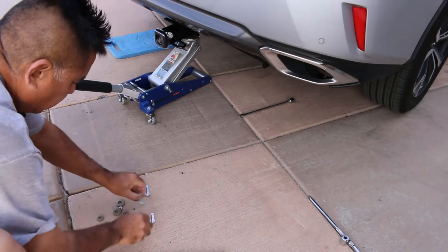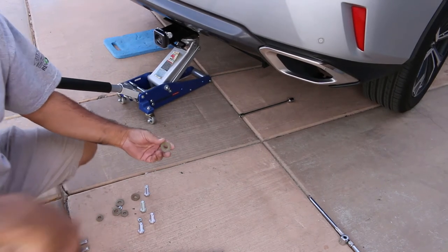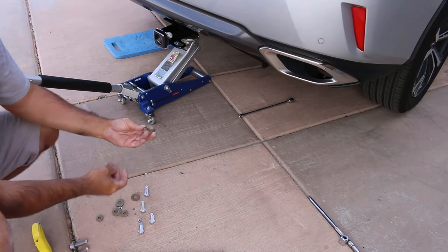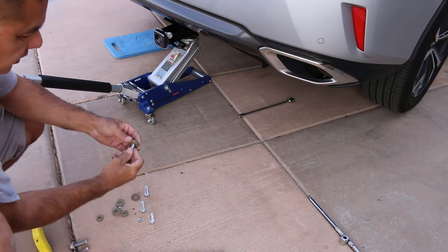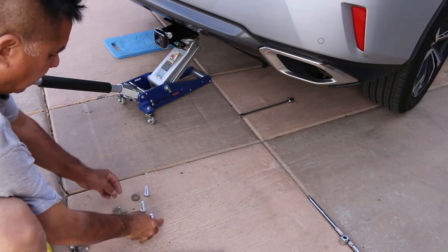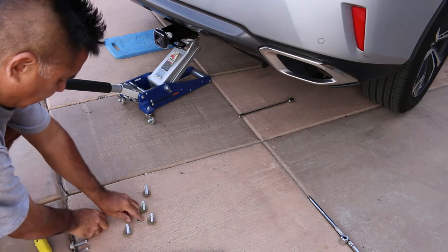Here are your bolts. Make sure the washers — you'll notice that there are some little nubs right there. This is a concave washer, so the way it goes on is like that, and those nubs grab into the frame rails or the hitch itself.